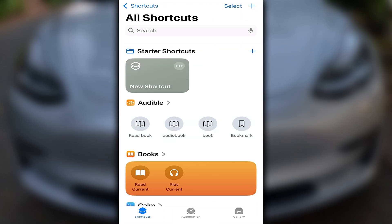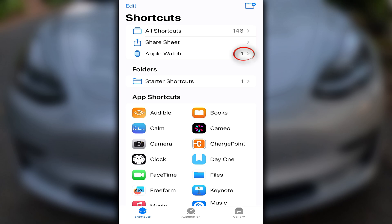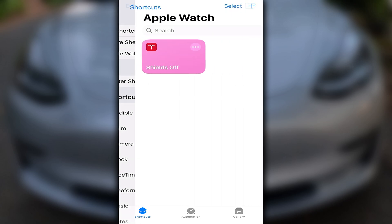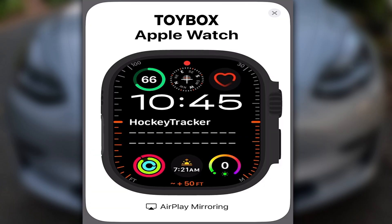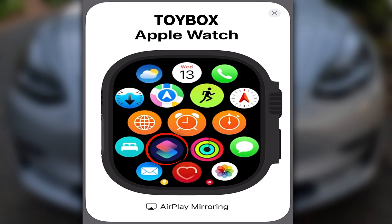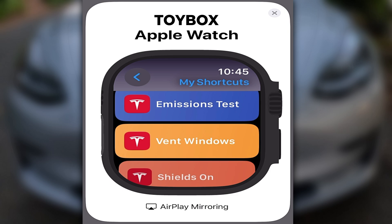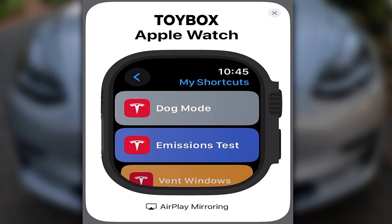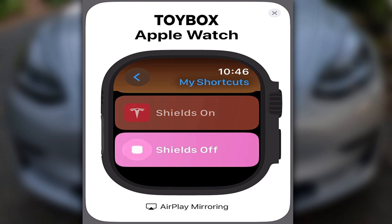Now let's head all the way back. Press Shortcuts, and from this menu, if we click the Apple Watch section, you'll see that a shortcut has been added on there as well. Final step: for the Watch portion, head into the App section and tap the Shortcuts icon. You'll have everything you've added. Click the function you want to use, or activate it using Scooby, and that's it — we're done. Enjoy!